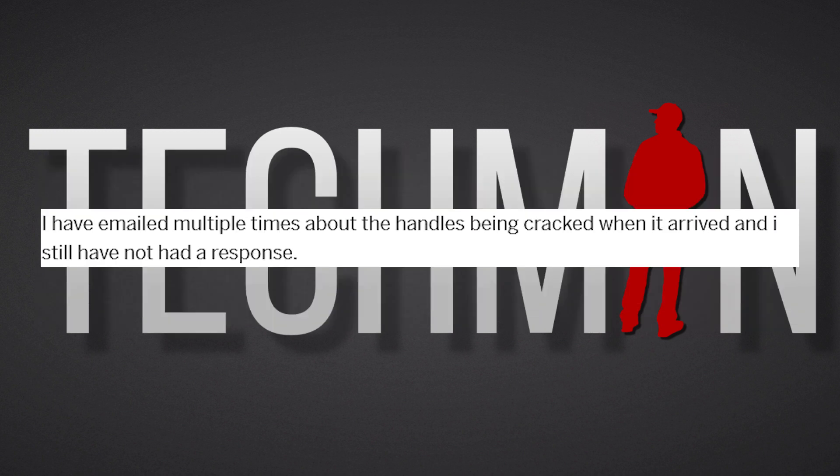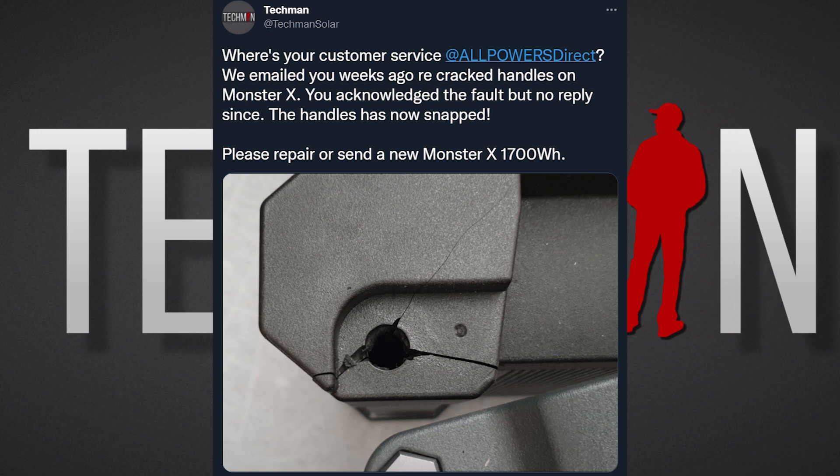Now we reported this to All Powers on a number of occasions, but communication with All Powers has been far from satisfactory. Only after reporting the poor levels of customer service on my Twitter account did we receive a response. And as it stands, we are still negotiating on getting the top shell repaired or replaced. I'll keep you all updated when this is resolved.